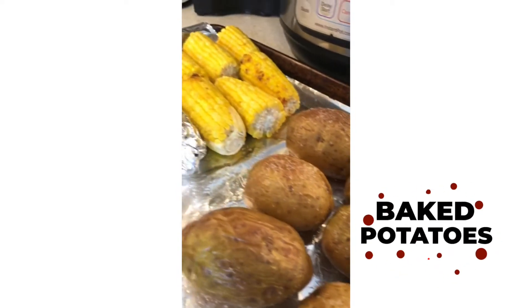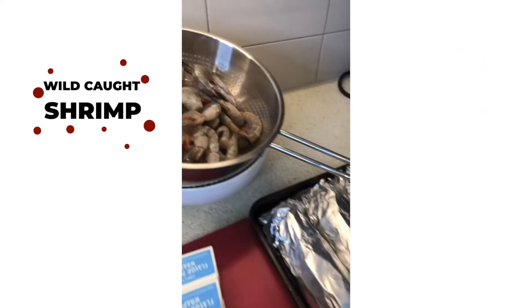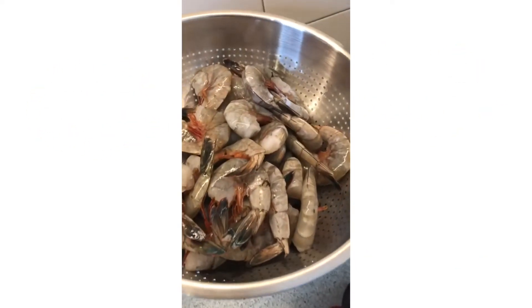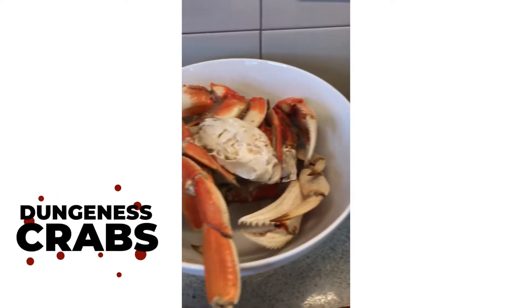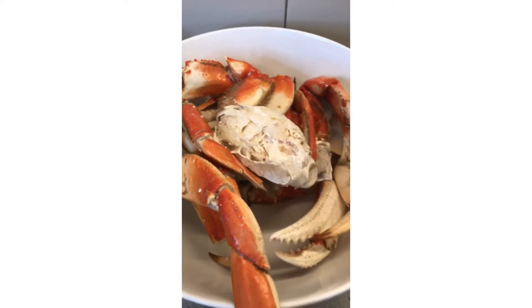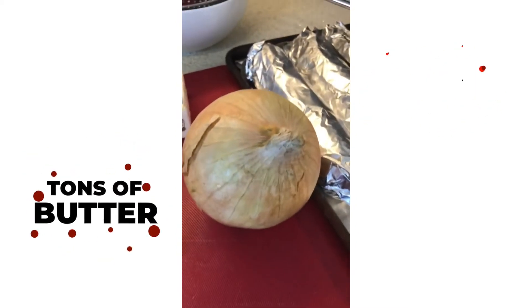I have some baked potatoes, some corn on the cob, some wild-caught shrimp over here. I also have some crabs — these babies are Dungeness crabs. You can use any kind of crab meat that you want. I have some lemons, some curly parsley, some fresh garlic, onions, and tons of butter.